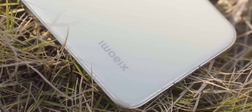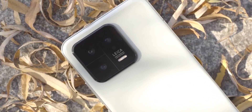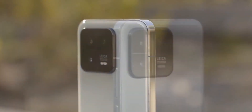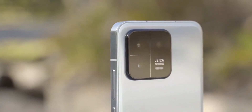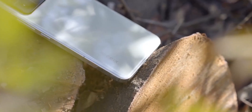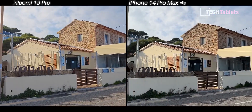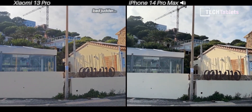Now let's talk about the cameras. The base version has a 50MP Sony sensor, a telephoto lens with 3x optical zoom and optical stabilization, and a 50MP ultra-wide angle lens. The Pro version has all 50MP sensors across its camera system.